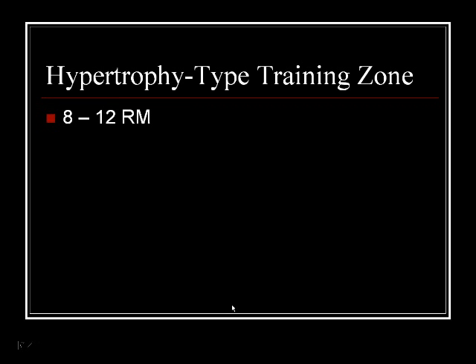In summary, the hypertrophy type training zone, summing up everything from those sources, is between 8 to 12 reps RM. RM — repetition maximum — means your last rep. So a 10 RM set is a set done with a weight with which you wouldn't have been able to do 11 reps. It's a maximum set, meaning you would not have been able to do one more rep.